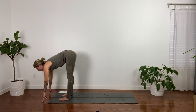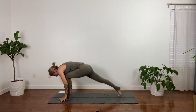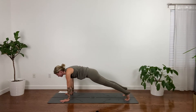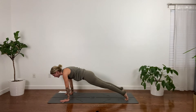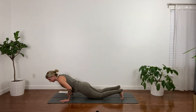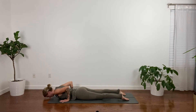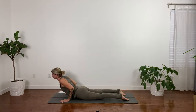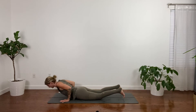Inhale, lift halfway, look forward. Exhale, step to your plank — top of the push-up. Spread your fingers wide, shift your shoulders over your wrists. Inhale, shift all the way forward — knees might come down. Exhale to the belly. You can keep your elbows a little wide here. Untuck your toes. Inhale, roll on up — cobra. And exhale, release down. Downward facing dog.